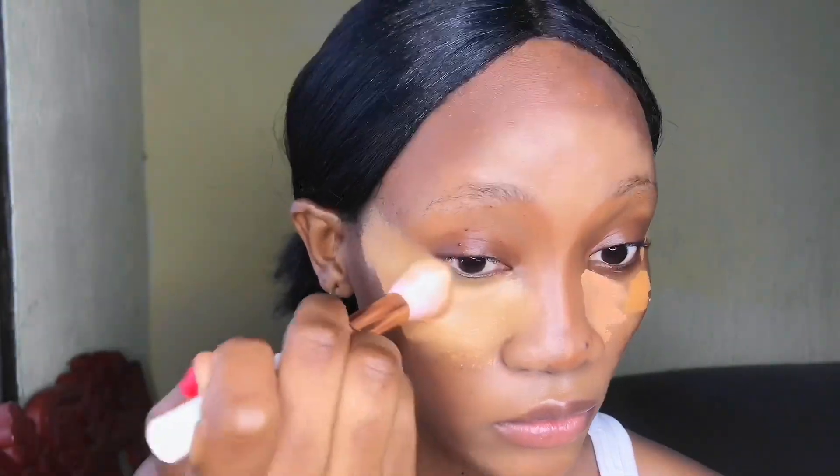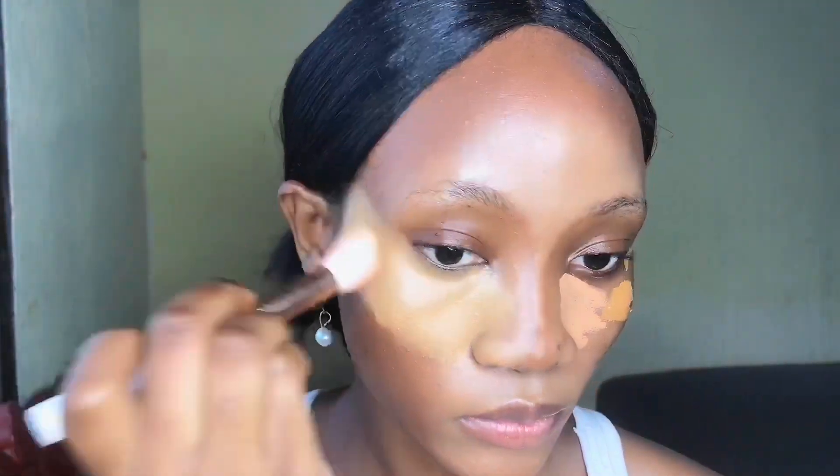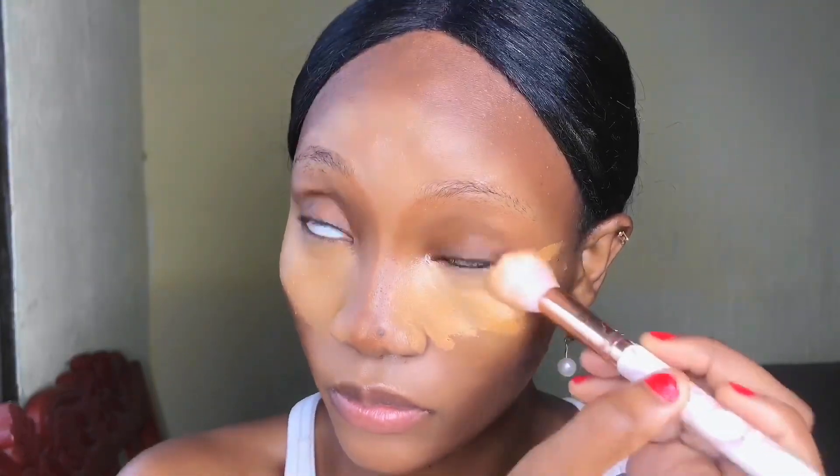For my under eyes, I'm going to start blending out using a brush to mix the two shades of concealer. Then I'll go in with the beauty blender to remove all those harsh lines, give it a seamless feel, and remove any excess concealer.